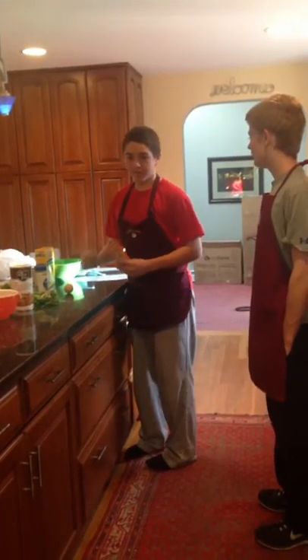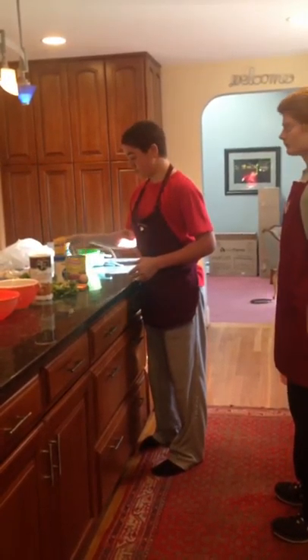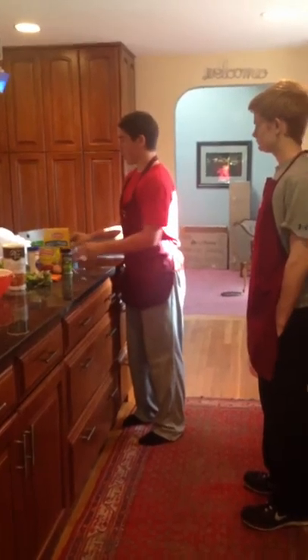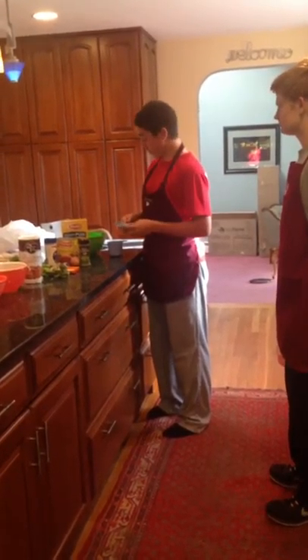Para la salsa: lata de salsa de tomate, orégano, pasta, pasta enrollada, una cucharada, una cucharadita. Calentar en sartén grande a fuego medio, una cucharada.